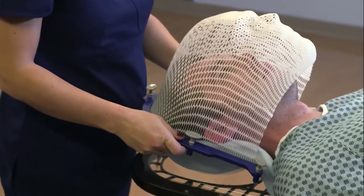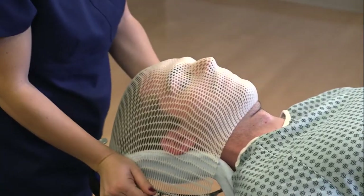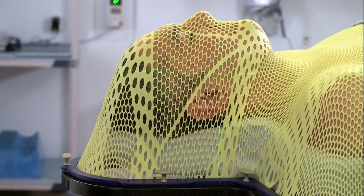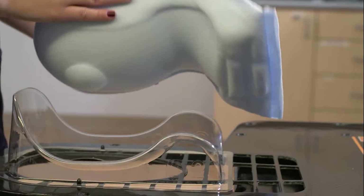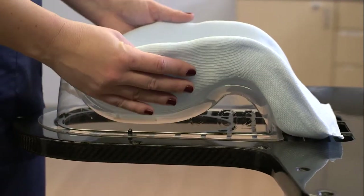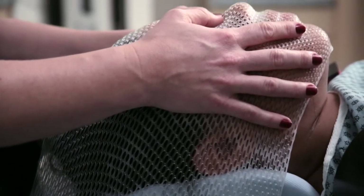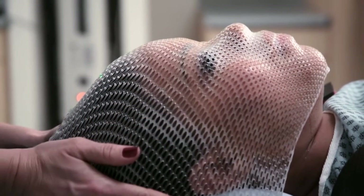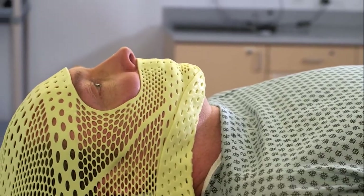QFIX offers a variety of thermoplastic solutions for customized head and neck radiotherapy treatments. We're the inventors of Aquaplast RT, the most widely used and trusted thermoplastic material worldwide, and Kevlar reinforced Fiberplast, the most rigid material available. Combined with a Q headrest and mold care cushion, QFIX thermoplastics are easy to form, rigid, and highly resistant to shrinkage, providing accurate, reproducible immobilization, making them the ideal head and neck treatment solution.